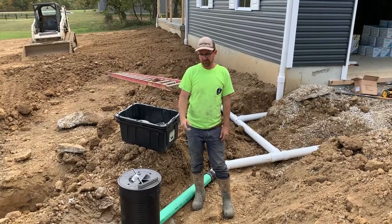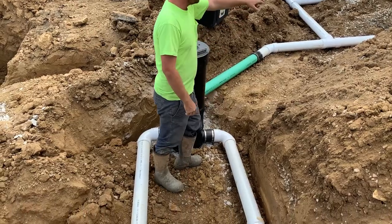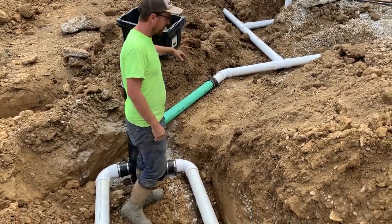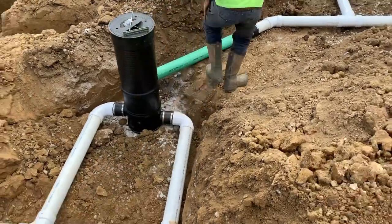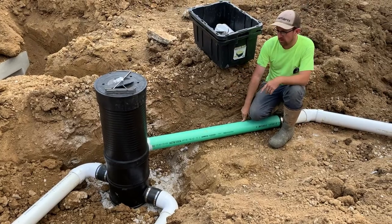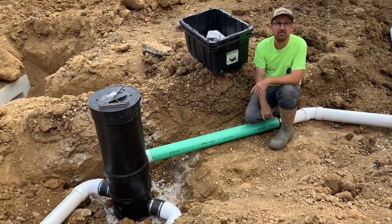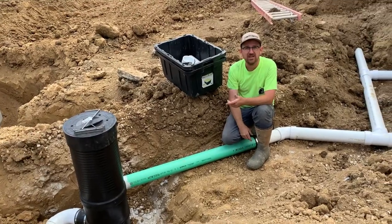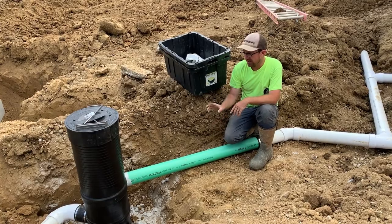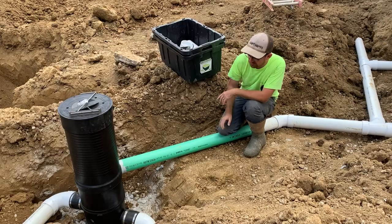We finished running the drainage to the YZ vortex filter. You can see we teed in up there, 45 to here, and then we adapted to four inch SDR 35, which is a thinner wall than schedule 40. Since this vortex filter is manufactured in Germany, they're using European pipe size, which is a little thinner. So SDR 35 is what's needed to fit into the gasketed fitting on this vortex filter.